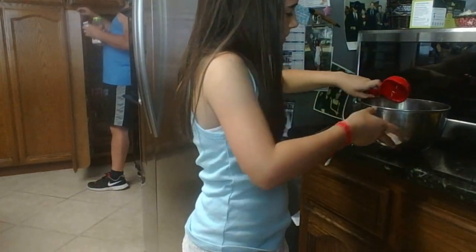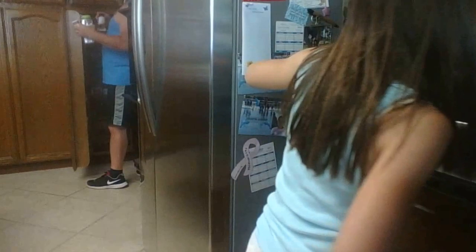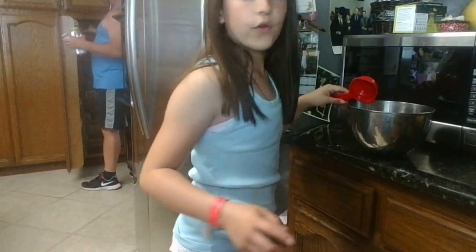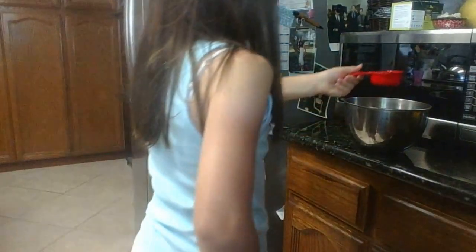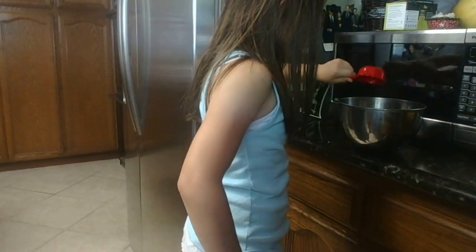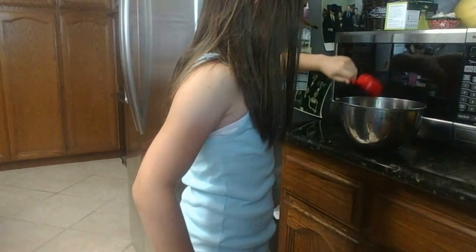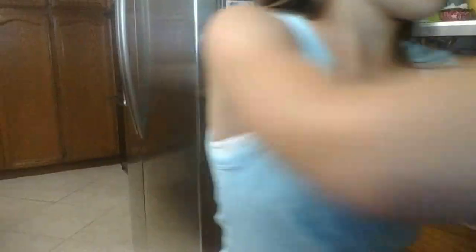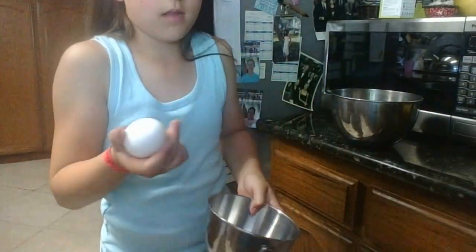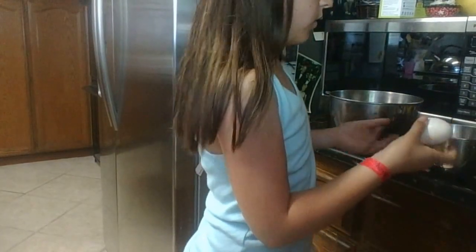Now that I've got the oil in there, I will put in 1/3 cup of water. It doesn't matter if it's hot water or cold water — I'm answering your questions here. It doesn't have to be hot or cold, it can be whatever you have on hand.